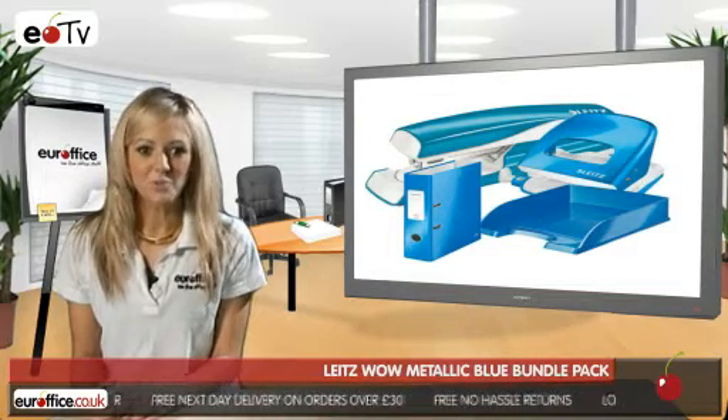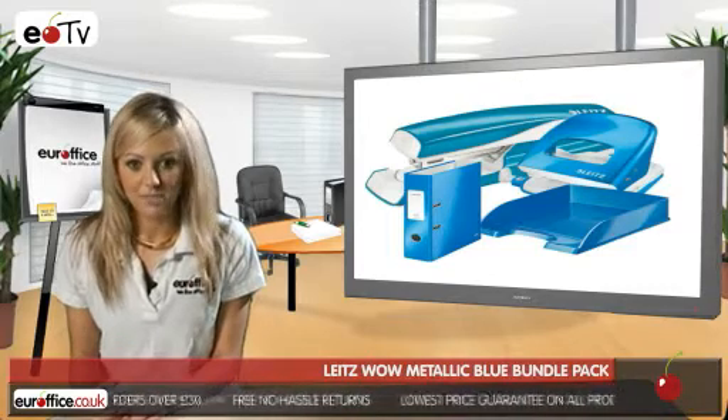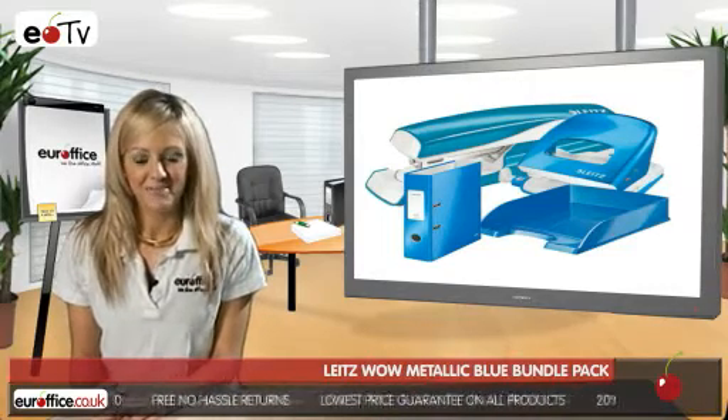The Leitz WOW Metallic Blue Bundle Pack also features a durable metal hole punch, which includes a guide bar to make sure your holes go in the right place every time.